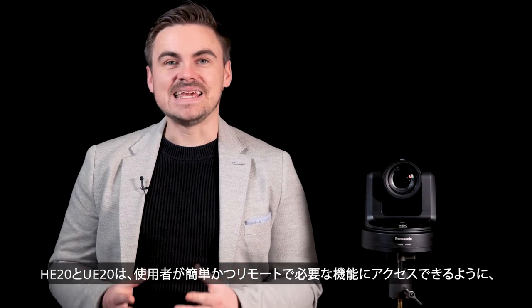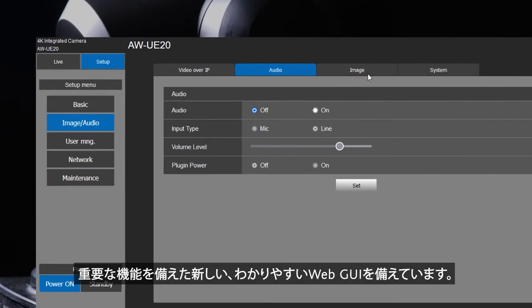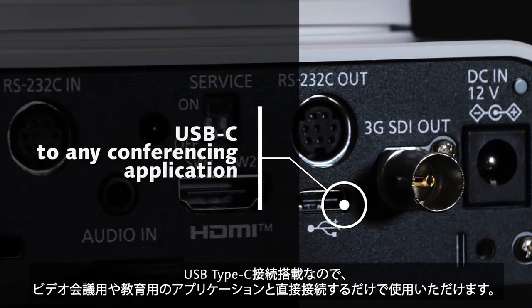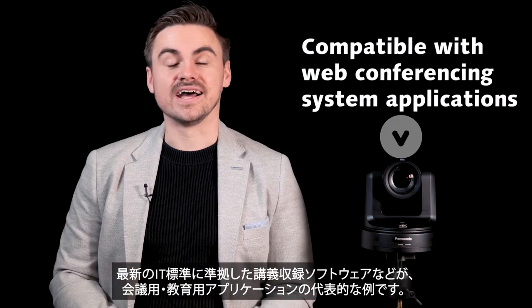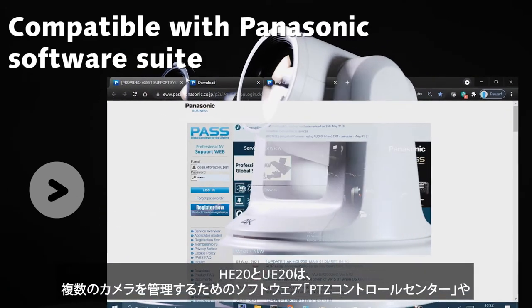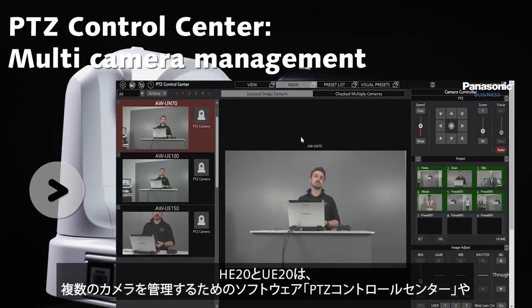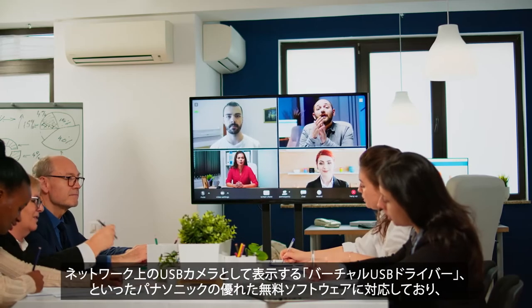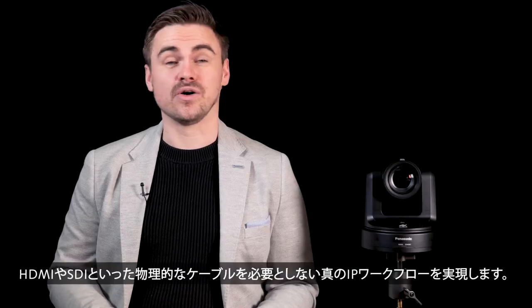The cameras feature a new, clean interface with essential functions listed to make sure AV managers can access the functions they need simply and remotely. The USB-C connections can be simply plugged into conferencing or education applications directly. This includes Zoom or Teams, as well as lecture capture software complying with the latest IT standards. The HE20 and UE20 are compatible with the software suite from Panasonic, including the free-to-download PTZ Control Center for multi-camera management and the virtual USB driver for PTZs to appear as a USB camera over a network for multiple applications, achieving true IP workflows without the need of physical HDMI or SDI cables.